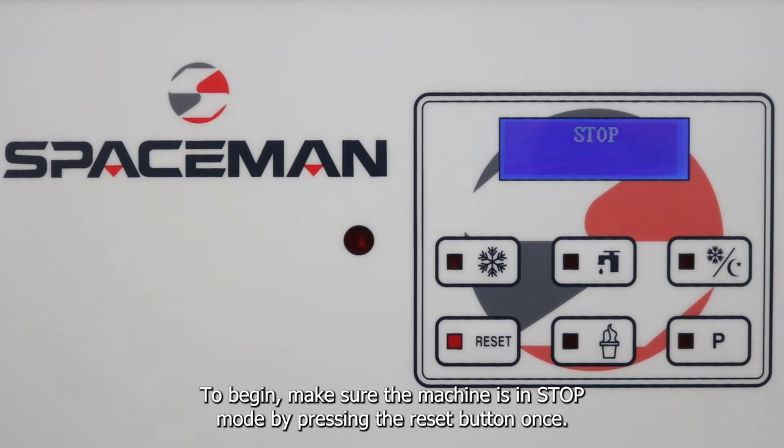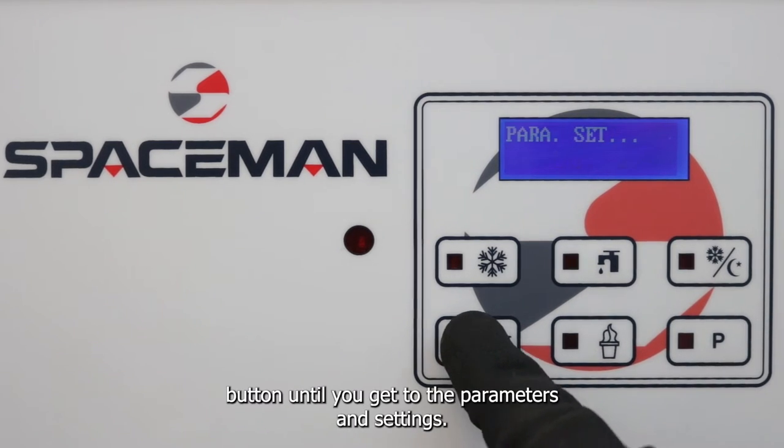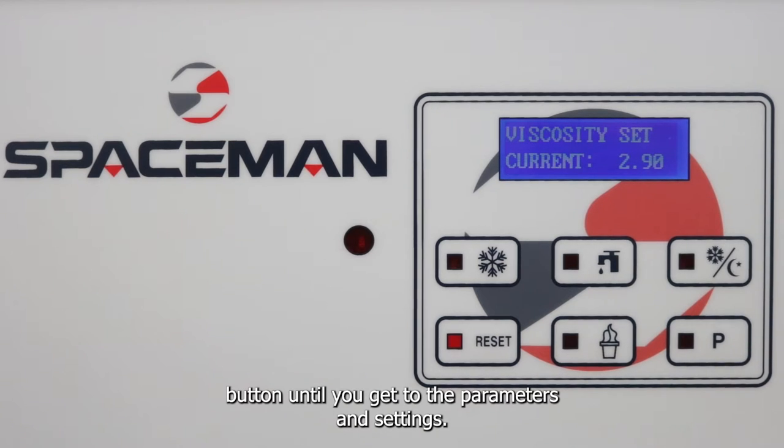To begin, make sure the machine is in stop mode by pressing the reset button once. Once you're in stop mode, press and hold the reset button until you get to the parameters and settings.